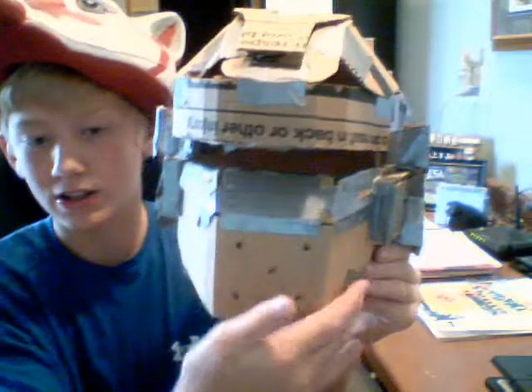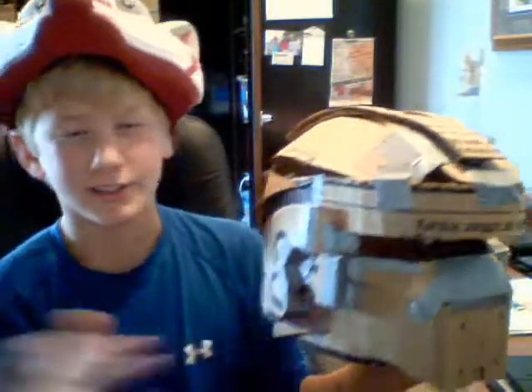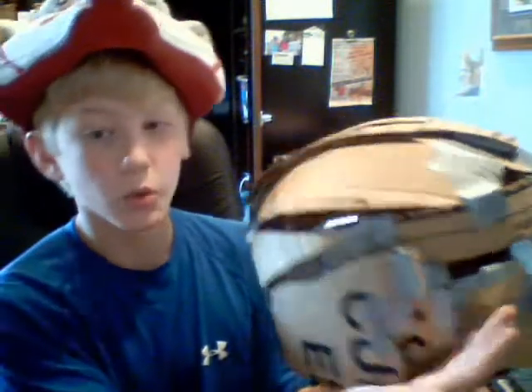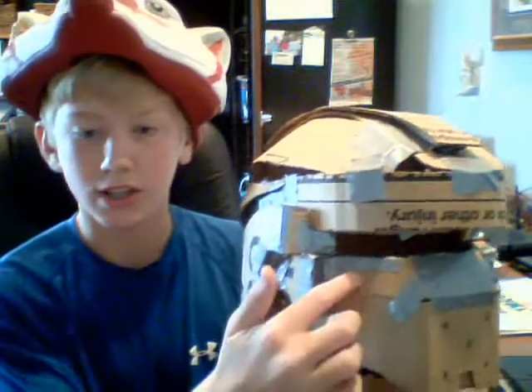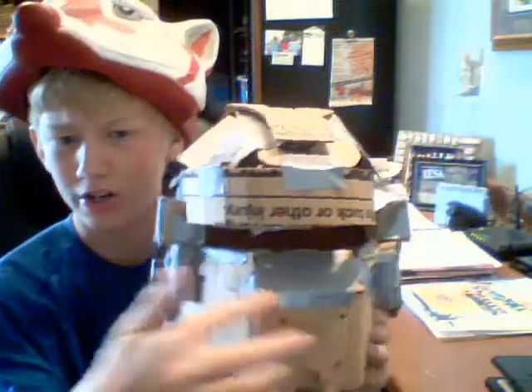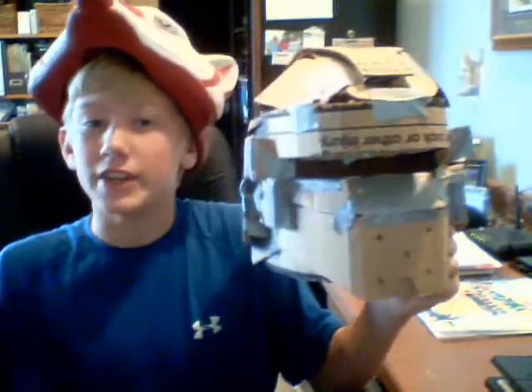The front has a lot of detail — look at that, that's the detail right there. So this part is three dimensions, and then that's a half a dimension. Down there it's just a really detailed helmet, once I get paper mache and all that.